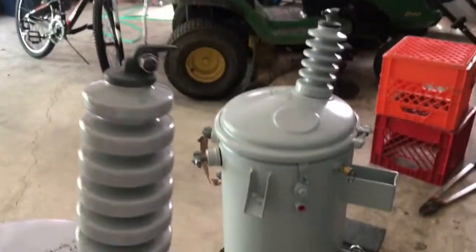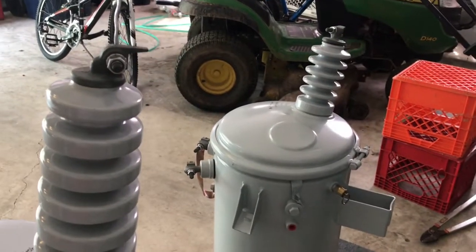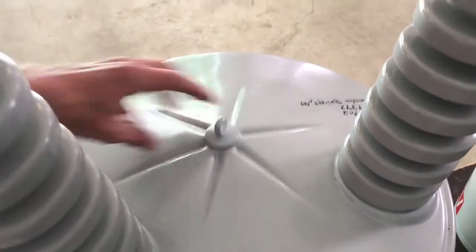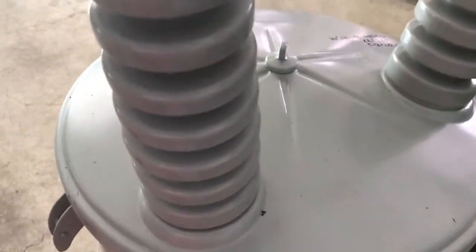It does not have a ring to secure the cap on like all the other Solomon transformers I've seen. They put an eye bolt on it and it's a huge tank with ribs on the top — it's pretty cool looking. Let's get a better look at these bushings.